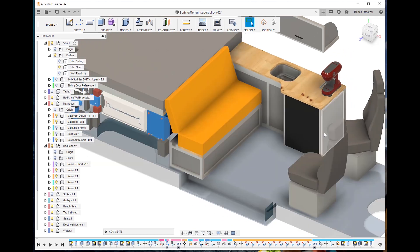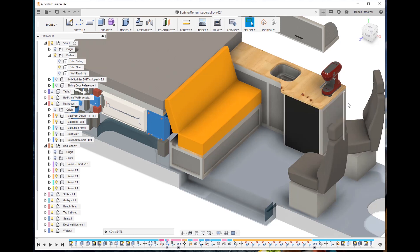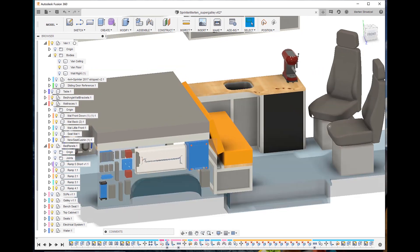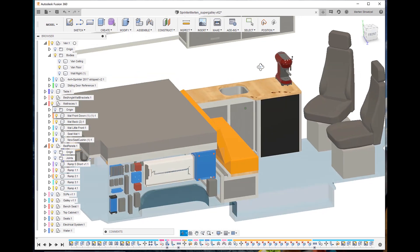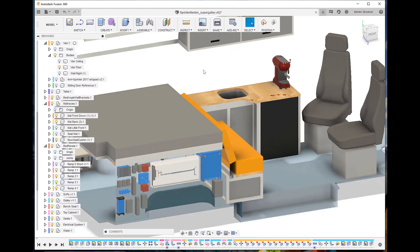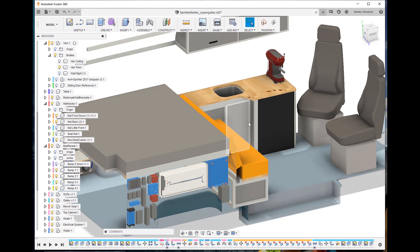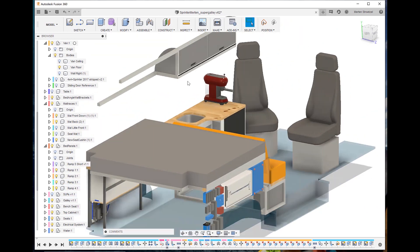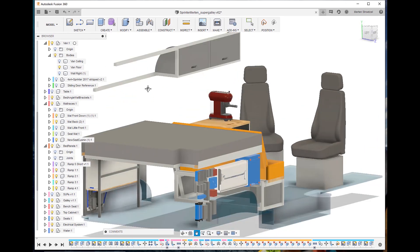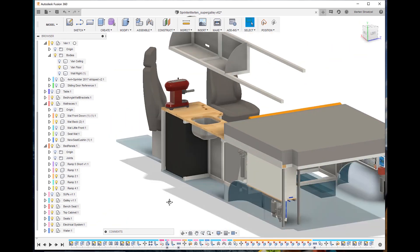Other big components: the fridge — I opted for a 120-liter Isotherm fridge, one of the biggest I've seen people get. It's a fantastic machine that's been running for over a year, 24/7, just off solar power. Next to the fridge is a sink, and below the sink there's a little door with some more storage. There's overhead storage up here that's extendable — I can still extend more to the back, which is why you see some rails.